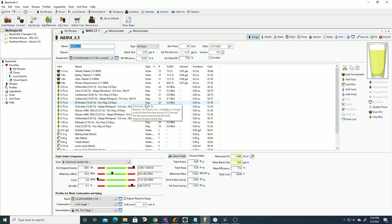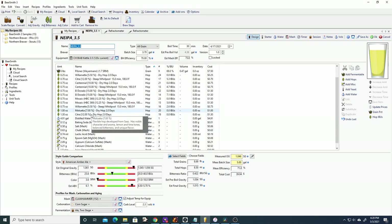Mosaic is another hop I use all the time — it's typically used as a flavoring hop and you get floral, pine, and citrus flavors and smells from it. Motueka I've actually never used before; this is the first time. Apparently you can get citrus and lime flavors and notes from it, so I thought that was pretty cool.